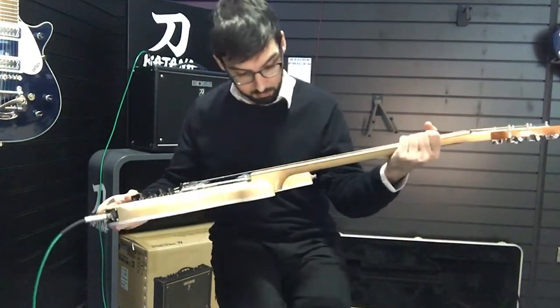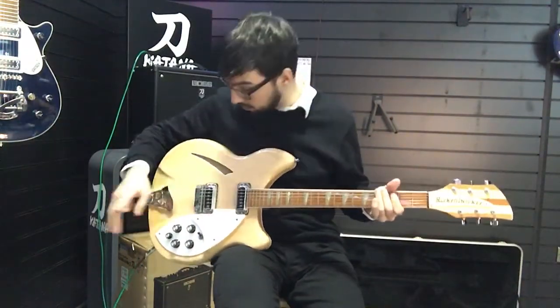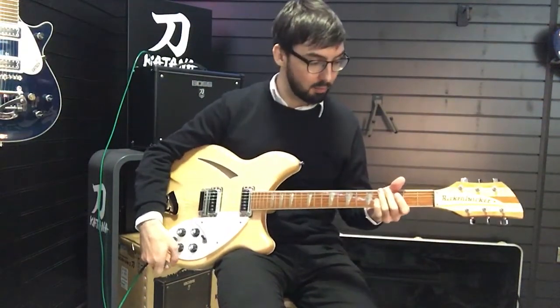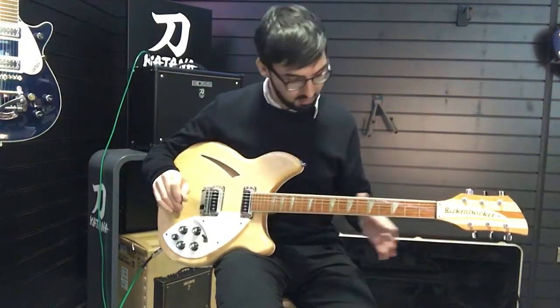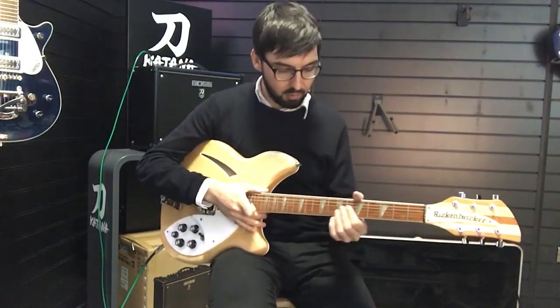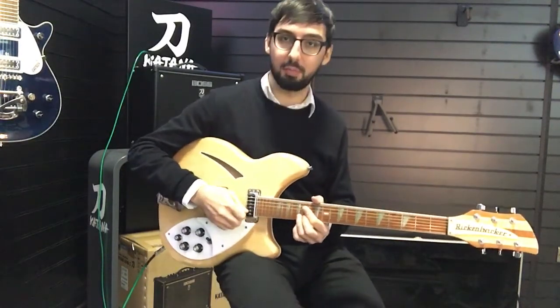The frets on this are very small to keep in with the vintage design. This model was actually made in America in 2003, but follows the original specs very closely. It's a balanced fretboard — very small frets that you'd find on vintage instruments of the time, but you can still do all your sort of big bends.